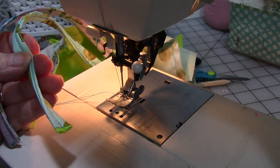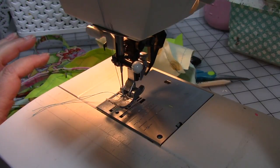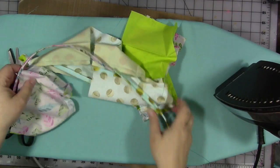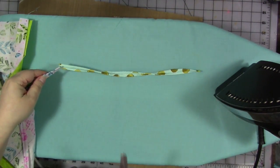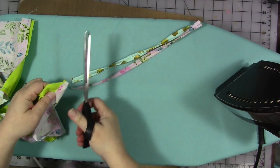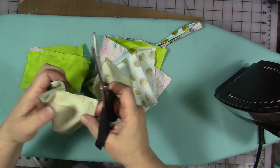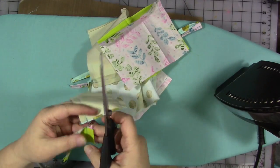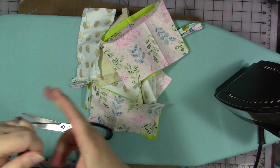Now we can cut our threads. I'm going to move the camera overhead and show you cutting everything apart. We basically have one long string of sewn pieces. We'll cut right where the threads are in between the pieces. So we've got our two straps, two bag bodies, two pockets, and two flaps. Then take that first flap and cut those long strings off.